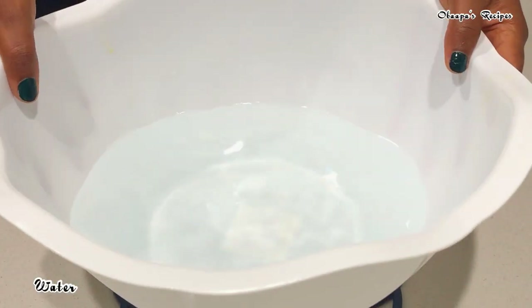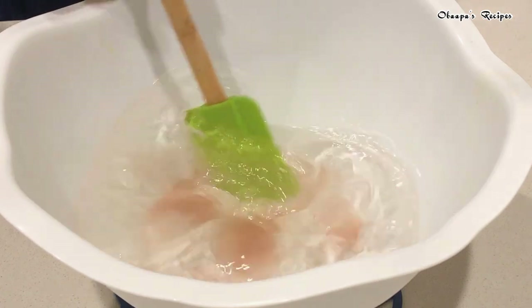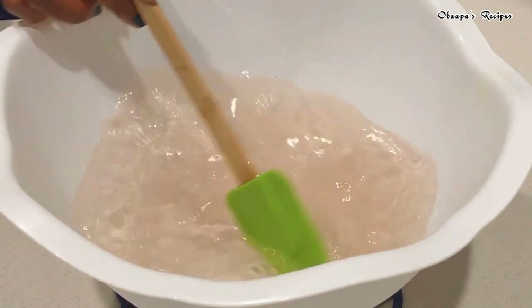To get started, I added water in the bowl and I'm going to add pink salt. I had a lot of questions about what kind of salt I use — I use pink salt because it is so healthy for you compared to the white one. After you add your salt, go ahead and mix it until it dissolves in the water.